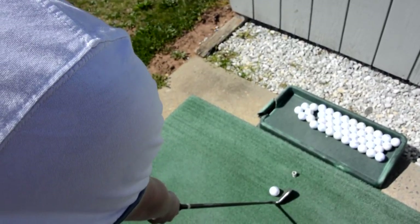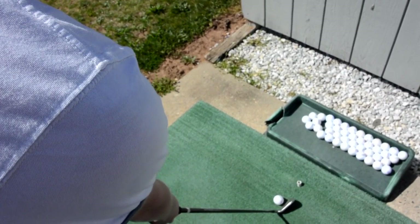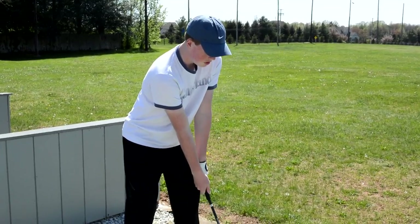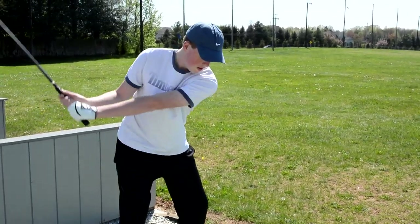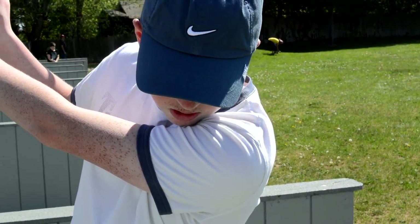If you have your club face slightly in front of the ball, it will help you make contact with the sweet spot. You want to make sure you have a backswing that is steady. When you're doing the backswing, keep everything in the same position.